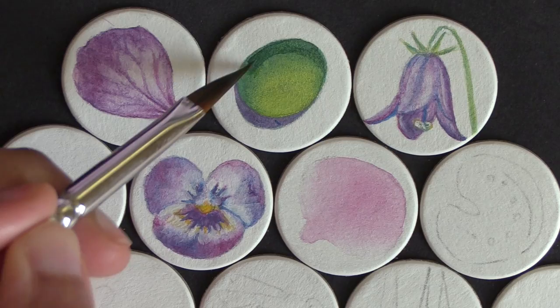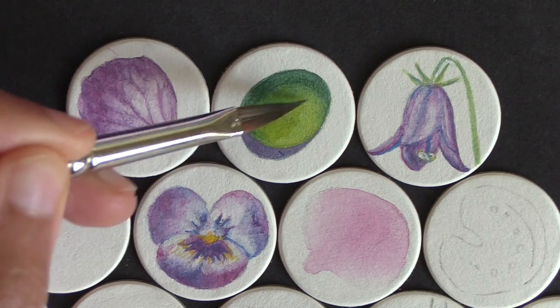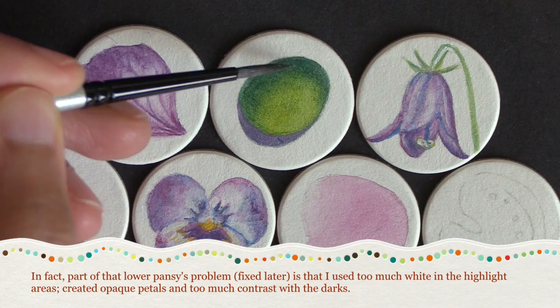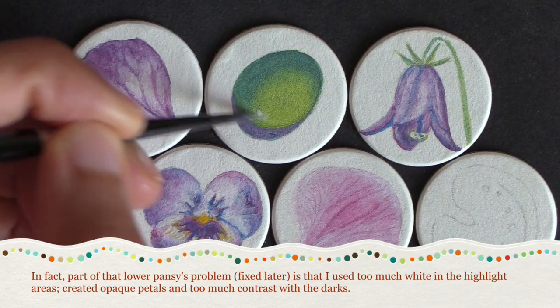I didn't mix any pastel colors using white pencil with the spectral colors — I limited the white to highlights only. This keeps my watercolor colors luminous and transparent. I only mix white into my spectral colors if I'm doing a gouache painting; otherwise it's no white at all, or just white for certain highlights, to keep my colors in their most vibrant and transparent watercolor state.